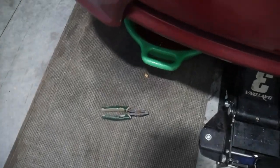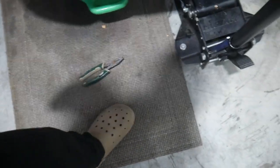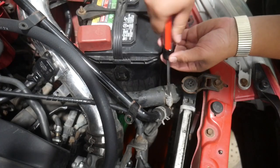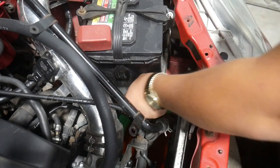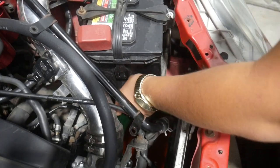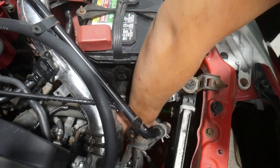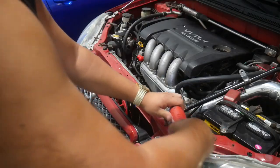I spilled a whole bunch of coolant on the floor again. So I brought out the mat here and I'm going to be using this from now on.